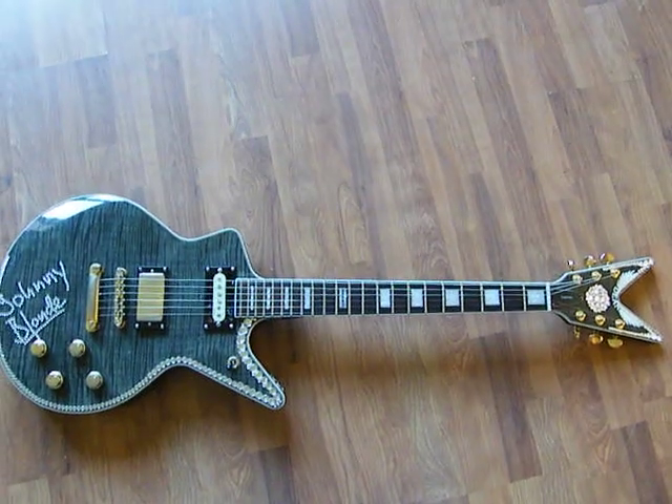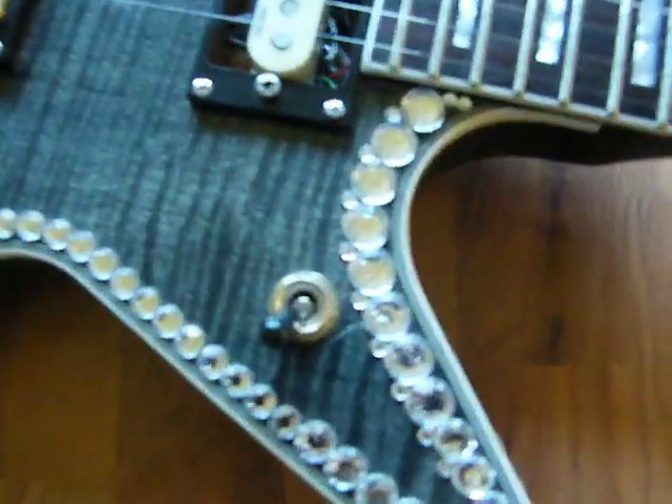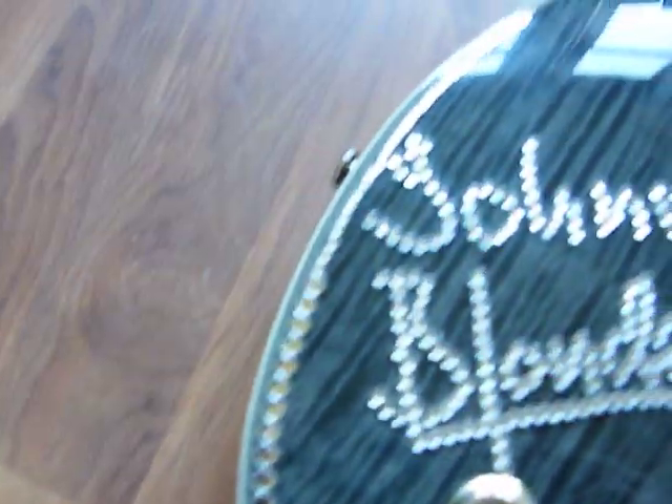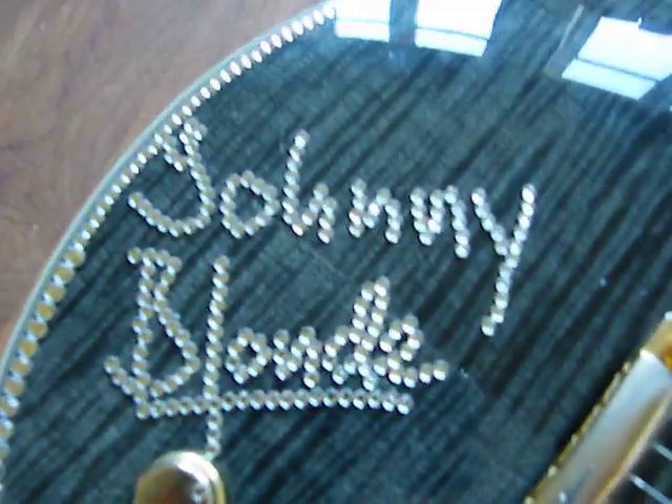We're gonna close up a little bit. You can see I've added fake gemstones on the edge of the guitar. I've also formed my signature, and there are also some stones on the side.